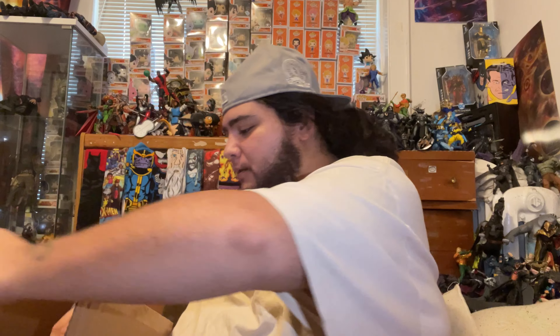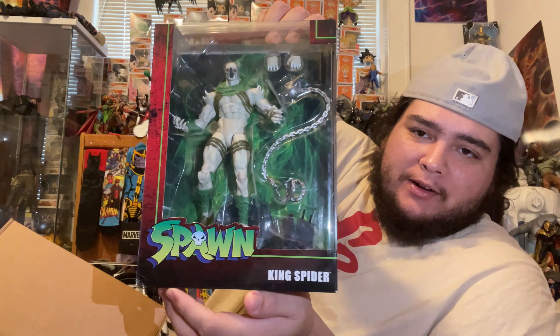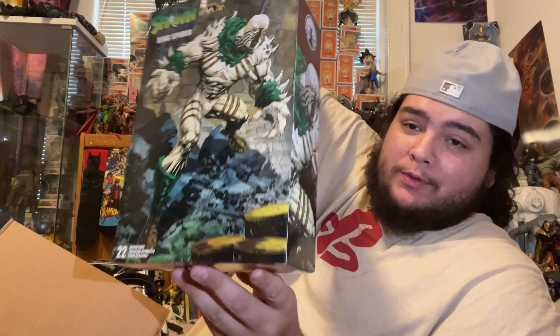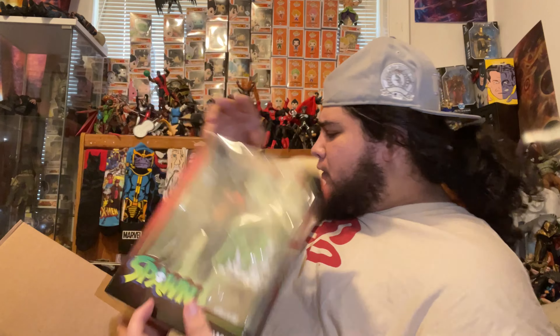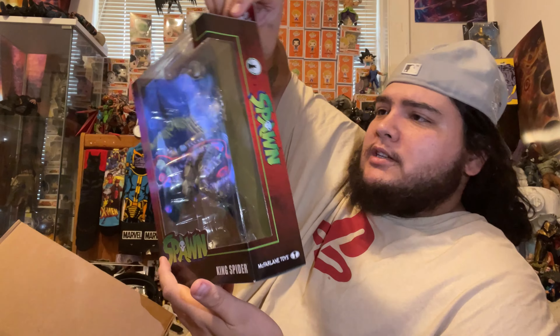When we open it up, this is what you see inside. We have King Spider from the new Spawn wave. The new Spawn wave that was just recently announced is on the McFarlane store. We also have Plague, which is pretty cool — he comes with a skull and different hands. Spider comes with what looks like a mini base and a big chain ball with nails on it.